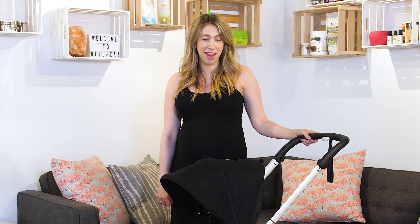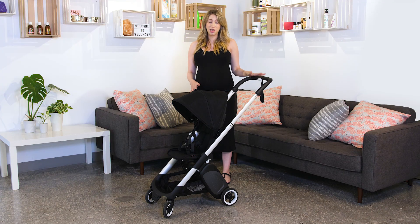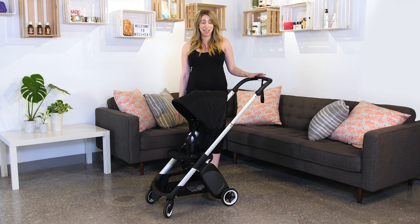Hi, I'm Kira from Bugaboo and I'm here to tell you all about our newest stroller, the Bugaboo Ant, which is your greatest travel companion. Weighing in at only 16 pounds, this small little stroller packs a huge punch with all of its different accessories and capabilities.